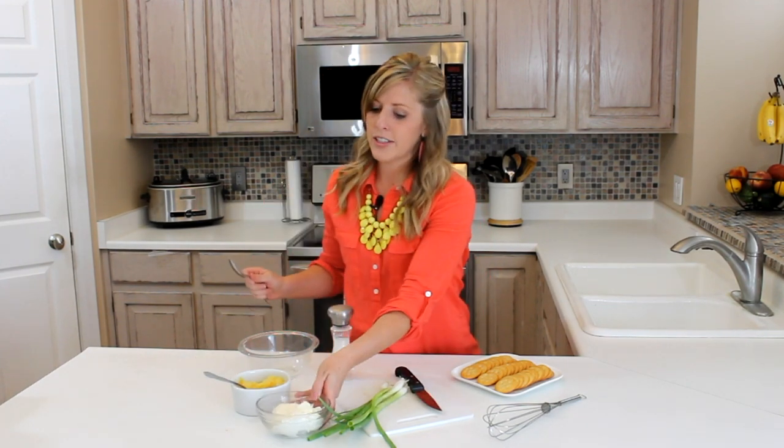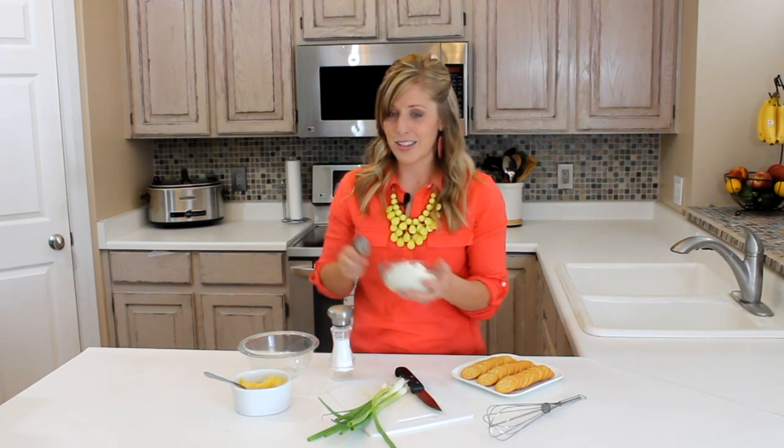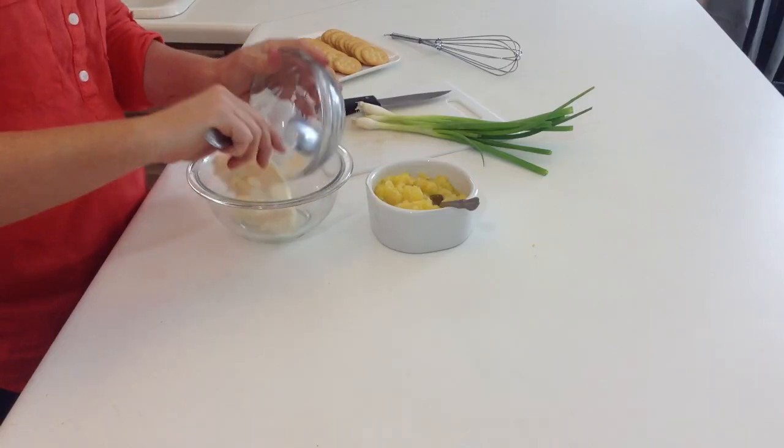We're going to start out. First, we're going to start out with cream cheese and I like to melt mine a little bit just to make it a lot softer. So stick that in there.